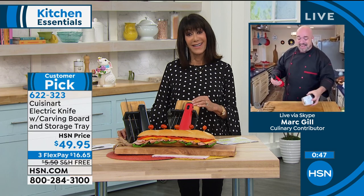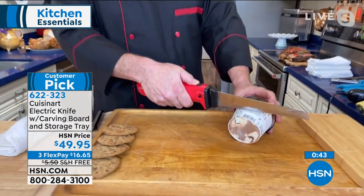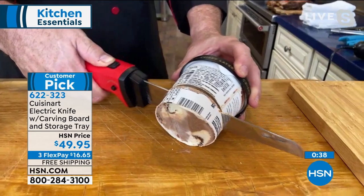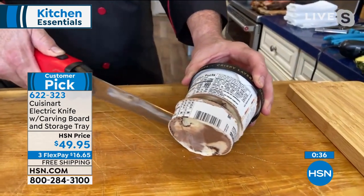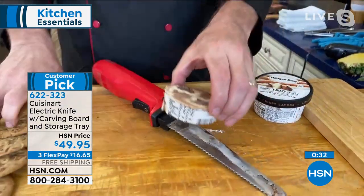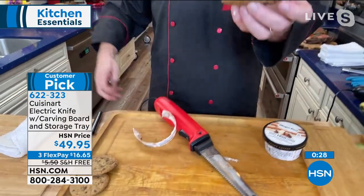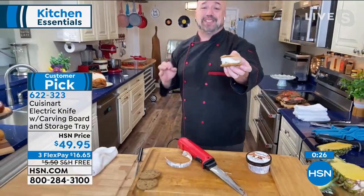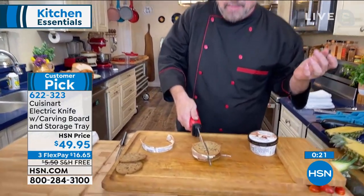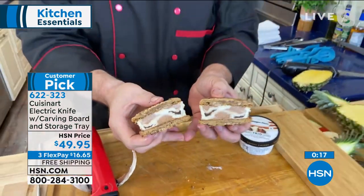To prove the point — we all need a little smile on our face nowadays. Next time it's treat time for the kids, take a pint of ice cream and cut right down into it to make discs. Then put one slight cut there, take one cookie, take the next cookie, and you've got an ice cream sandwich. There's a reason everybody loves these knives — you're going to love what you can create with it.